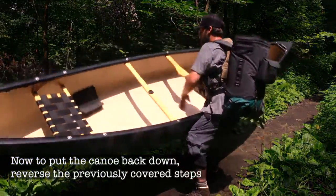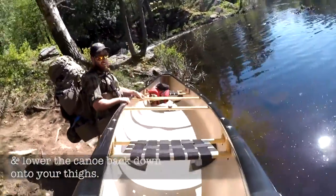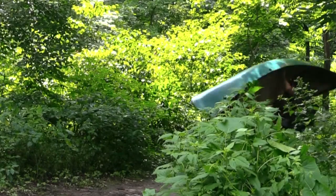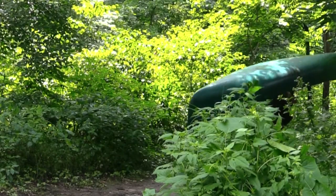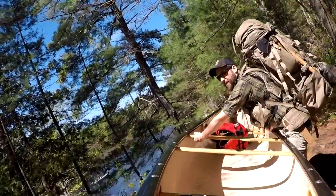To put the canoe back down, reverse the previously covered steps and lower the canoe back down onto your thighs, then gently roll it down to the ground or into the water. This technique may require a bit of practice to get the hang of, but can ultimately be performed by a wide variety of body types.